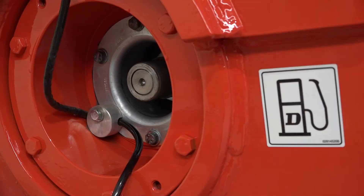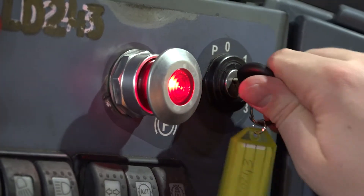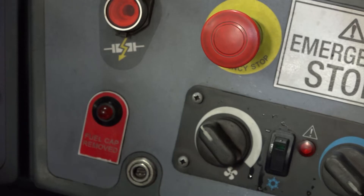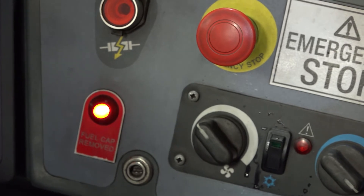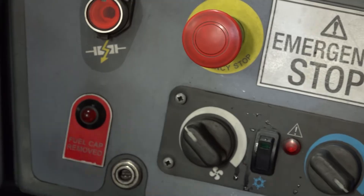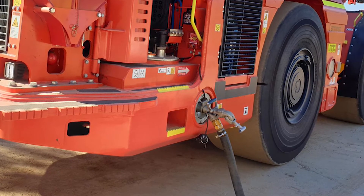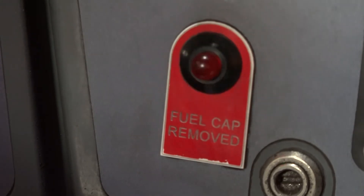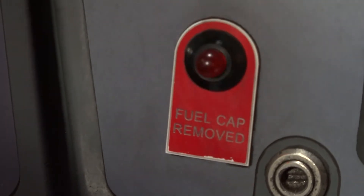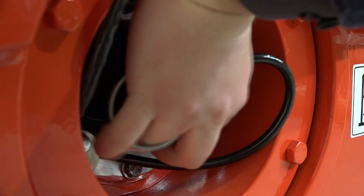The way the system works is when the operator gets to a refueling station and attaches the fuel nozzle, it isolates the machine's ignition circuit so there's no way of starting the machine and driving off. Through the Wiggins connector, the refueling nozzle goes on and isolates the ignition circuit so operators can't start the machine.